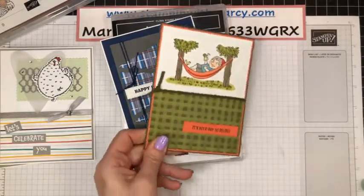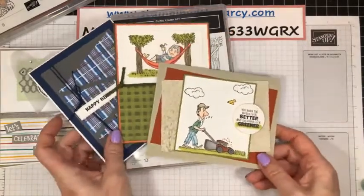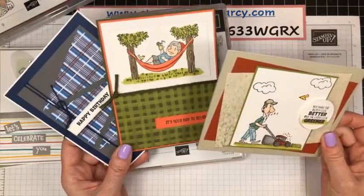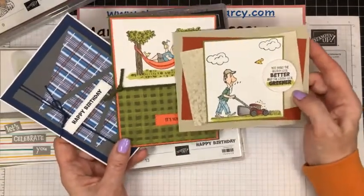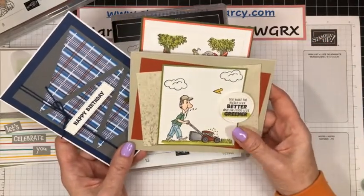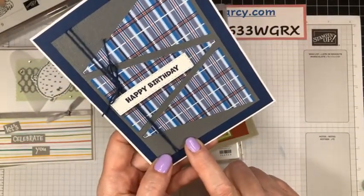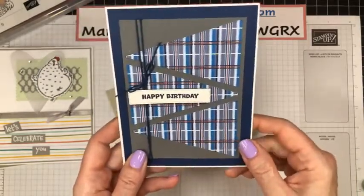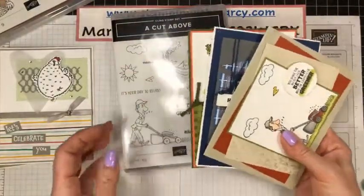So this is the three different cards — you're going to make two of each of these three different cards. All the supplies will be sent to you. Like I said, all you have to do is stamp and color it in following the video and PDF. And see, there's my beautiful subtle 3D embossing folder — oh, can't believe it's going away. So that is my fun class — sign-up deadline is April 6th.